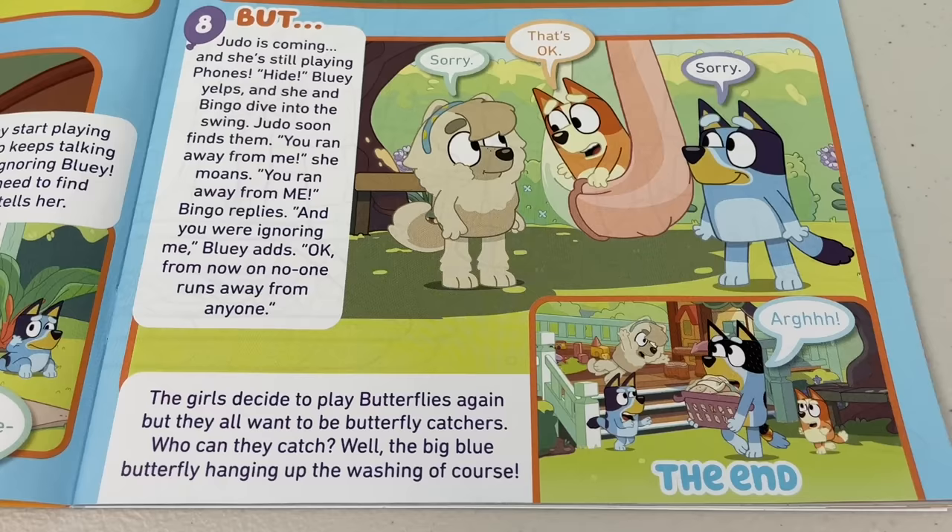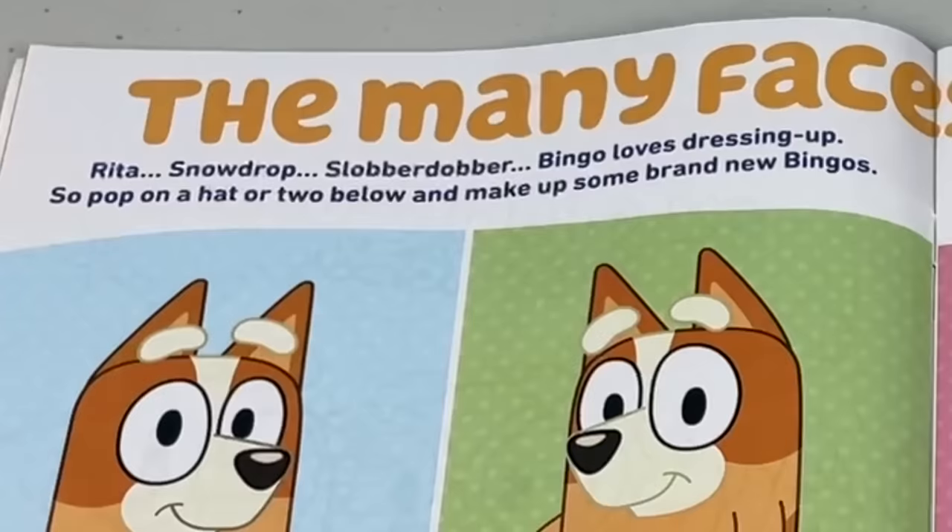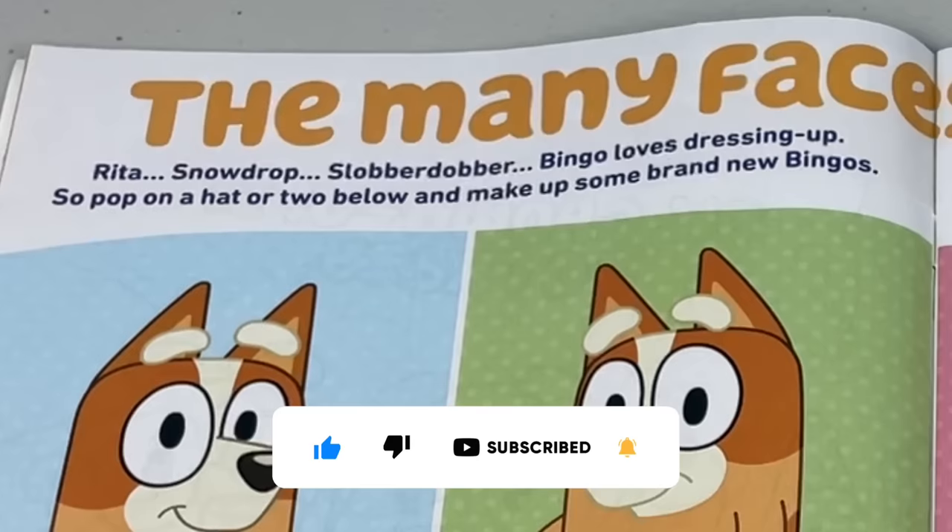Oh, what a wonderful story. See, it's not fun when you leave someone out of a game, now is it? Next page - The Many Faces of Bingo! Rita? Snowdrop? Slobba Dobba? Bingo loves dressing up, so pop on a hat or two and make up some brand new Bingos.